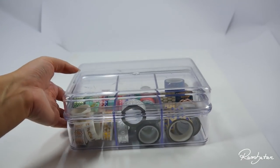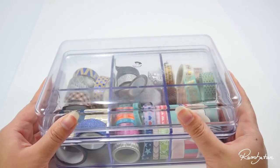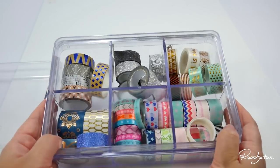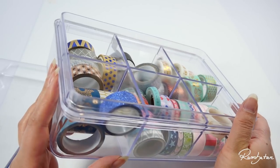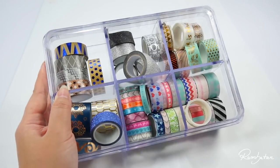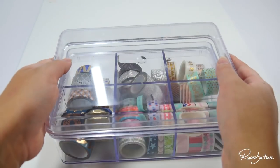A tea box is a super handy thing I really like to use for every kind of things — except for tea bags, don't ask me why, art stuff is more important I guess. Tea boxes are available in dollar stores or on Amazon and there are a lot of different types and materials of those boxes.